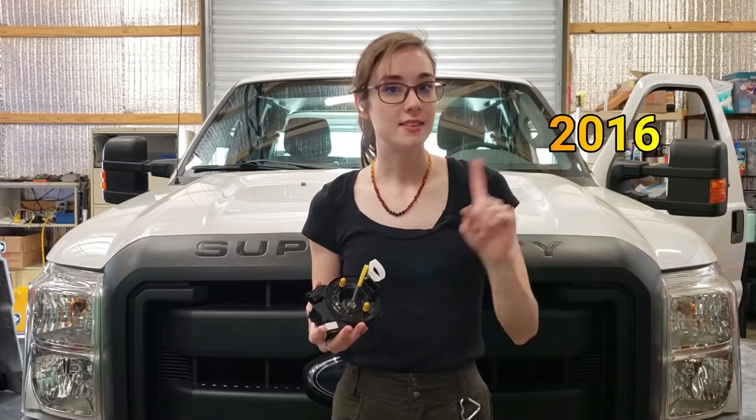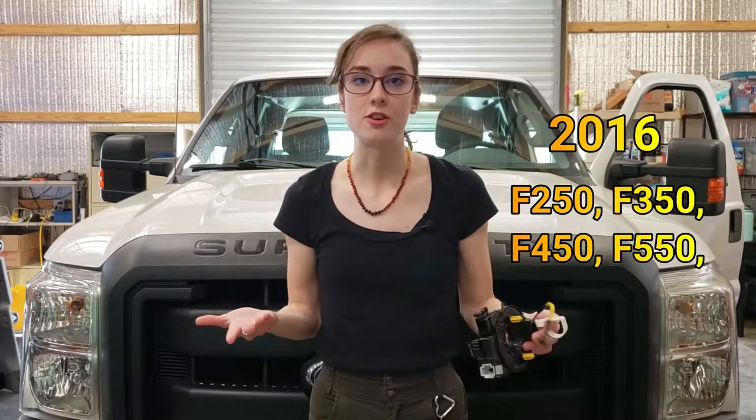This recall affects certain years and models. Where things stand with this recall: the dealerships don't have the part, it hasn't been sent out, and the second letter was supposed to go out in the first quarter but there's no guarantee it'll come out anytime soon. I had one guy tell me they're recommending customers just park the vehicle until the recall pushes through. So if you don't want to wait around for Ford's mystery date, you can go ahead and do it yourself — we'll have the part linked in the description below.